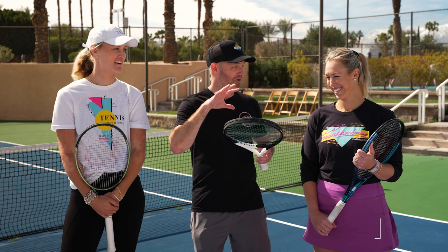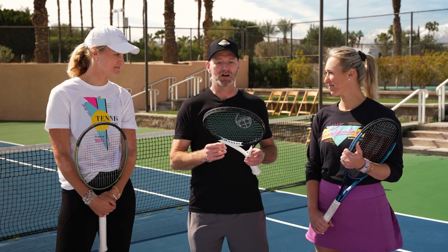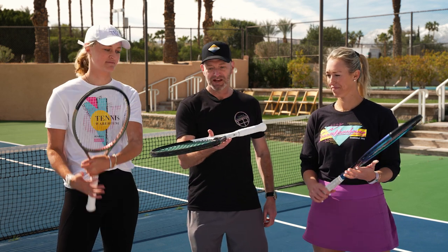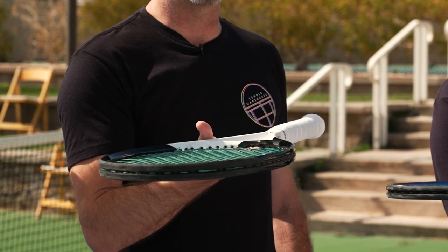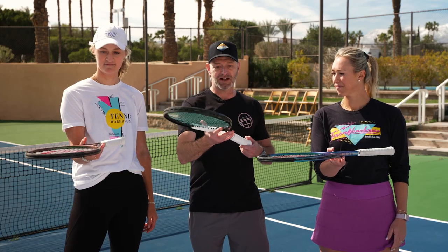Hi, I'm Chris with Tennis Warehouse, and I'm here with Alexa and Aaron. They're both really good at using rackets, but I know a little bit more about the tech on rackets, so I'm going to give them a few tips. The first thing we're going to do is grab the racket from the middle, and this is how we feel what we call the static weight of the racket. The weight of the racket is really important — one of the key influences on how a racket is going to play.